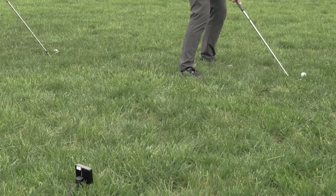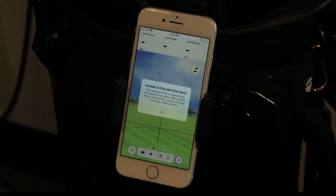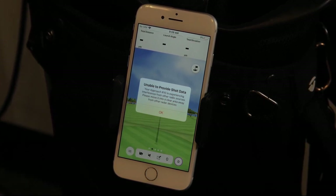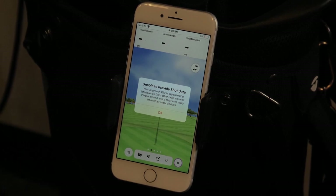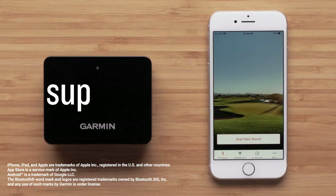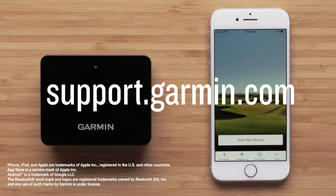When at the driving range, try to leave space on both sides, as nearby golfers may cause interference with the radar. If you have checked over all of the setup tips but are experiencing consistently inaccurate data, such as distance and launch angle, then we would recommend performing a calibration to the Approach R10 device. See our troubleshooting radar features of the Approach R10 in the description for more help. Thanks for watching. If you need additional help, visit us at support.garmin.com.